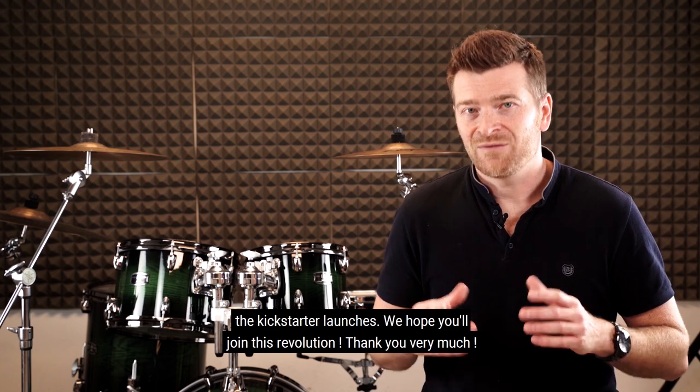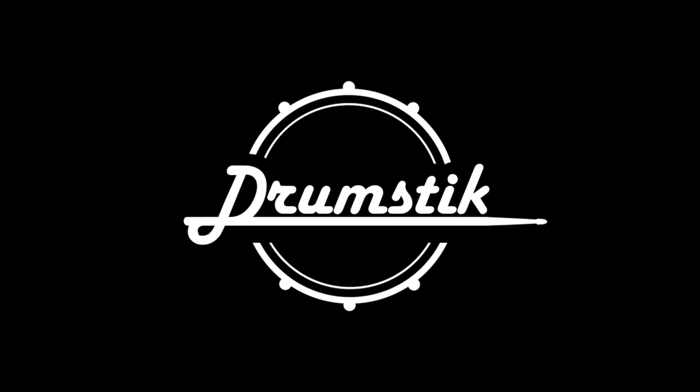We hope you'll join this revolution. Thank you very much.